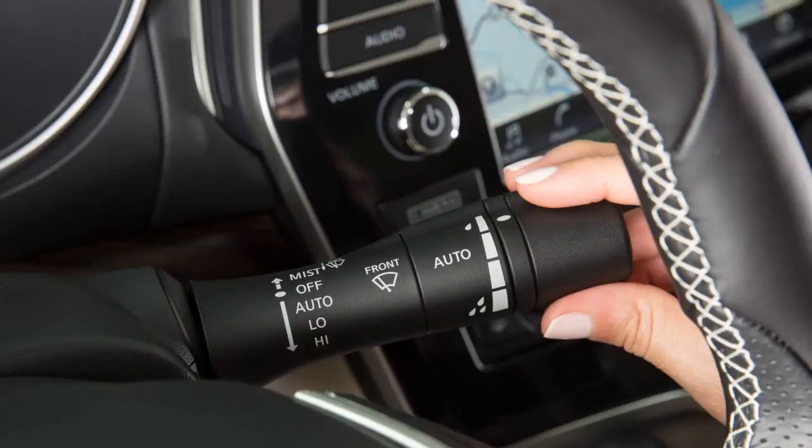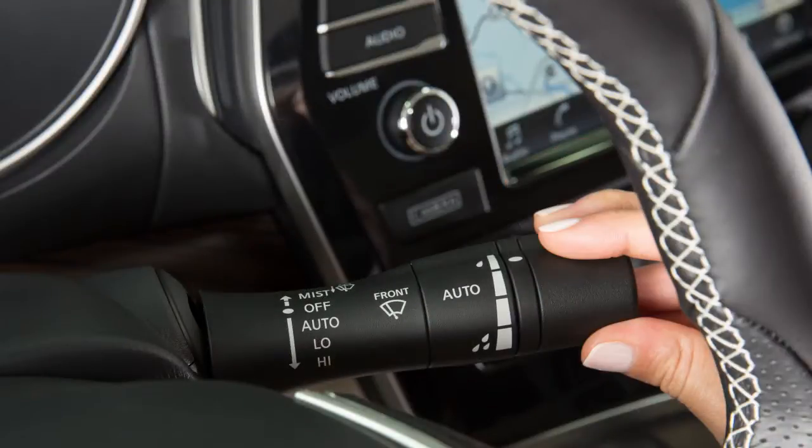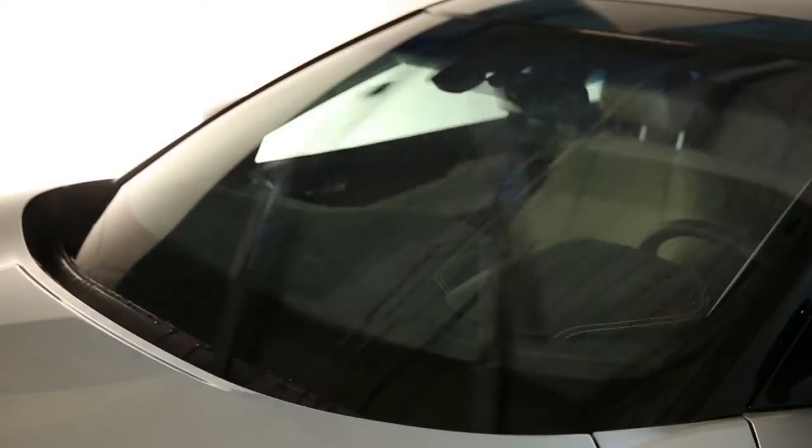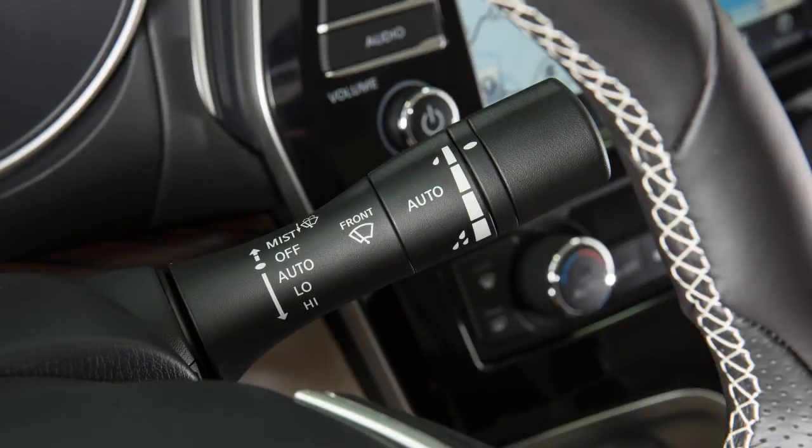Push this lever down to low, the second stop, and the wipers will operate on continuous low speed. Push down again to high, the third stop, for continuous high speed operation. Push the lever up to this position to turn the system off.